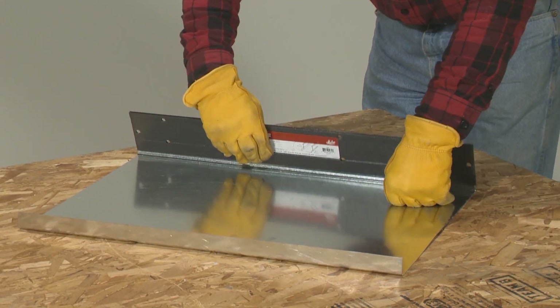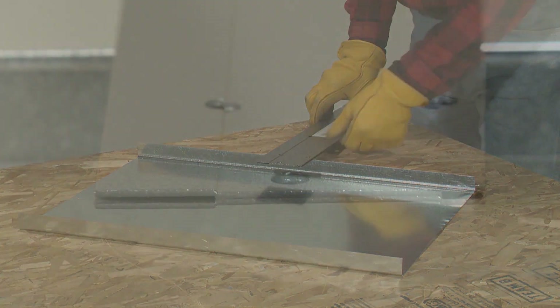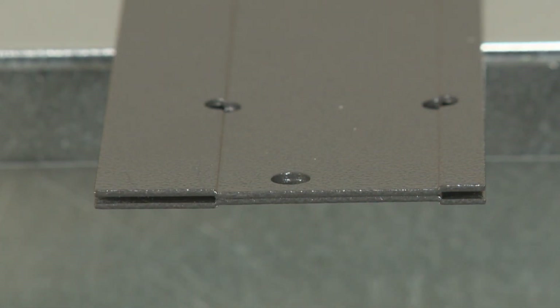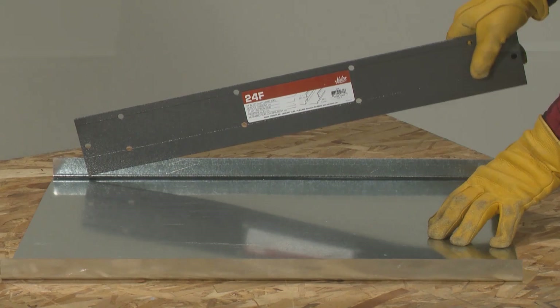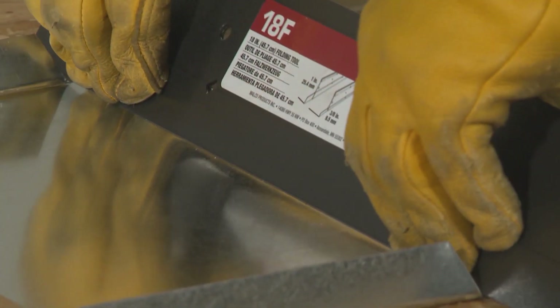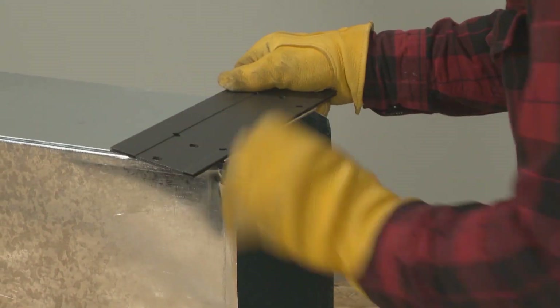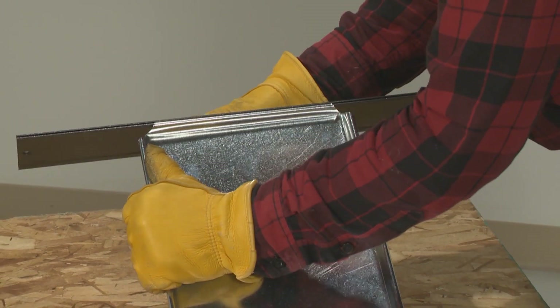Malco folding tools are perhaps the most basic type of mini brake. Folding seams are formed from two steel halves permanently joined together. Handy sight holes assure proper depth alignment. Folding tools are ideal for fabricating joist panning, folds for drive cleats, trunk line end caps, and more.